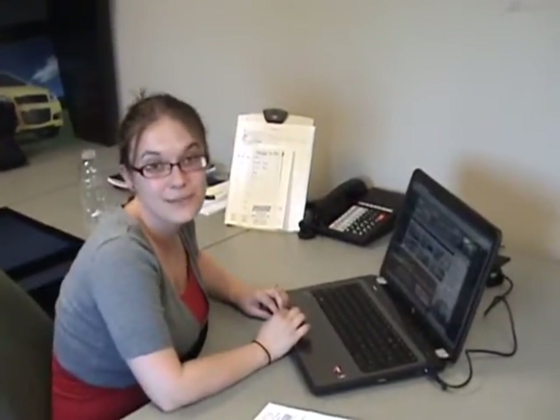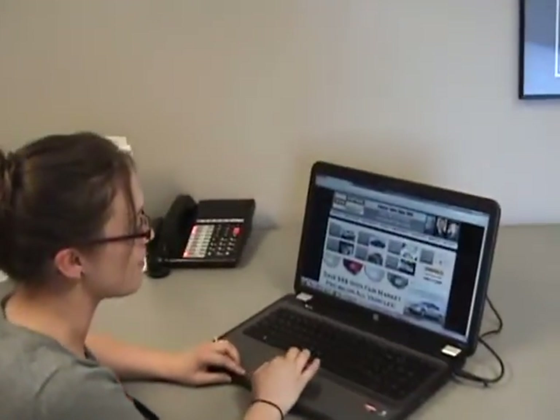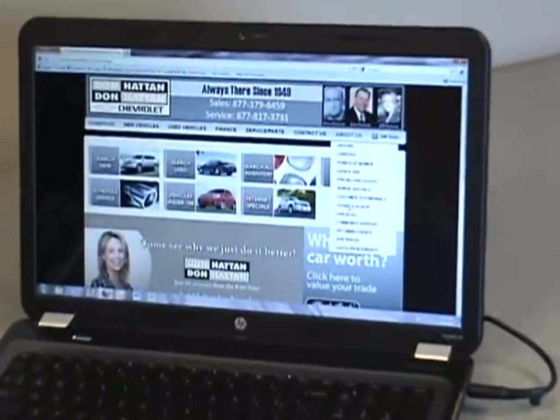Don Hatton Chevrolet is in the process of building its online reputation. We would like your feedback. If you want to submit a review about Don Hatton Chevrolet, go to DonHatton.com, go to the About Us link, and go to Submit a Review.